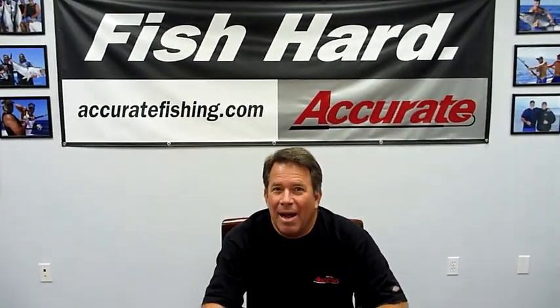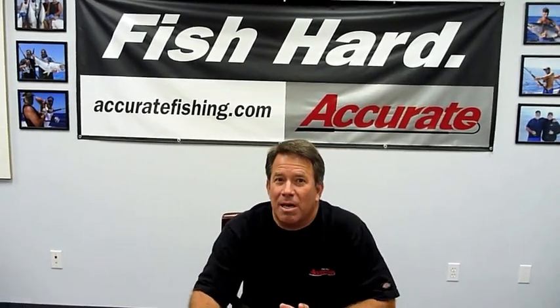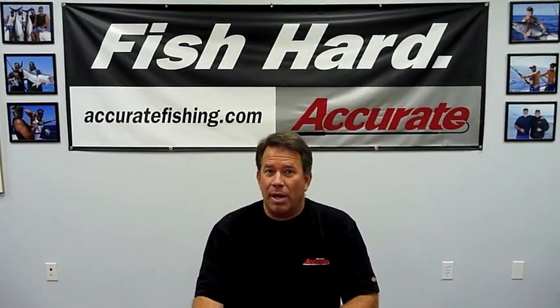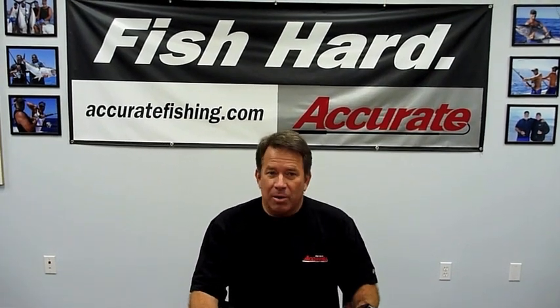Hi, this is Ben Seacrest from Accurate Fishing Products. Happy New Year to you all, happy 2012! This year we're trying to put together some videos answering questions we get a lot on our products — what's right for what type of fishing situation.